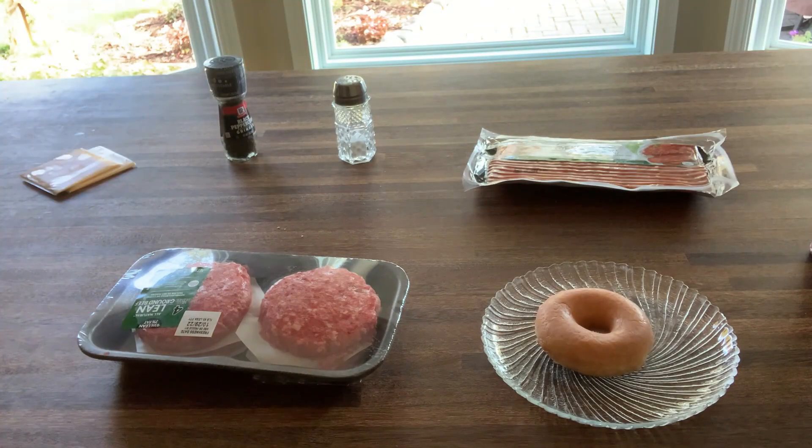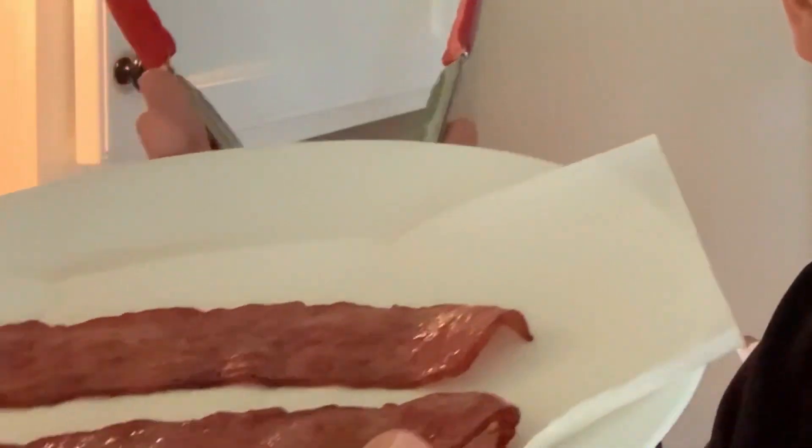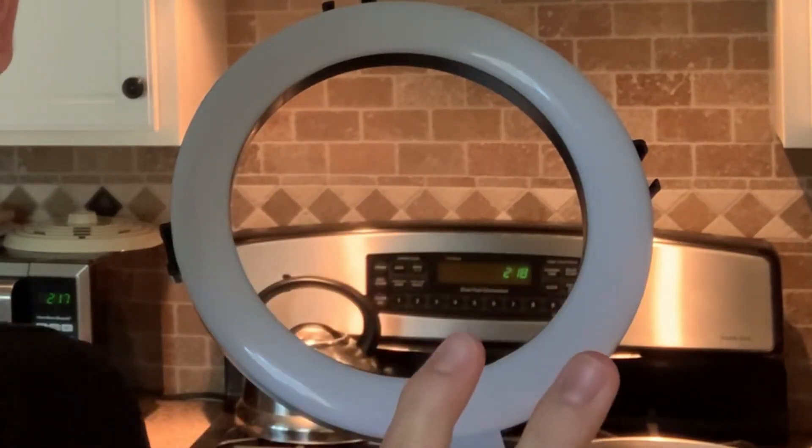With my ingredients for the first dish assembled, I find myself ready to cook. Two perfectly cooked pieces of bacon. So it says the next step is to cut the donut, which is going to be kind of like the bun of this burger. Okay, so I've switched positions — pay no attention to the ring light, it's not there. I'm just using it as a tripod, but it's not there.